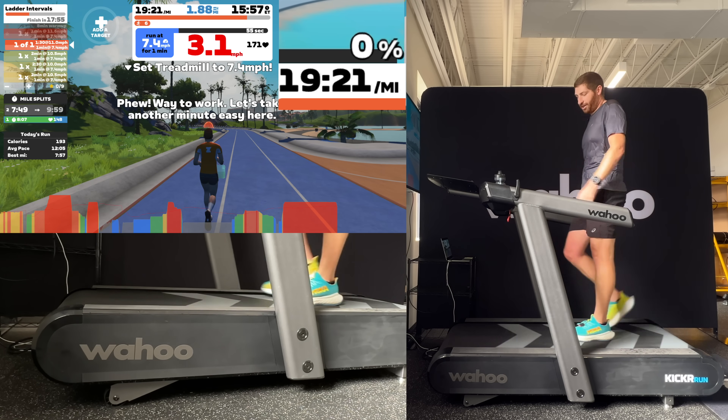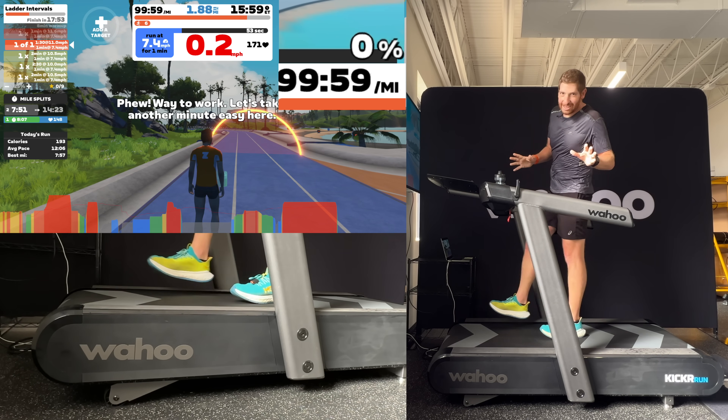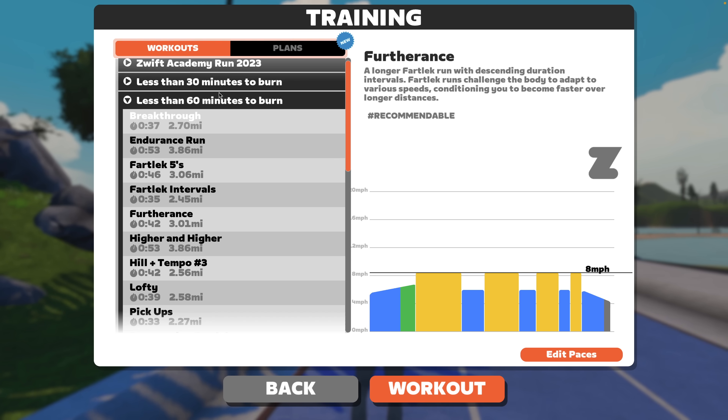If you've done intervals on a treadmill before and dealt with the whole slowing-it-down-at-the-end-of-each-interval thing, you know how insane that deceleration just was. I just wanted to call that out.